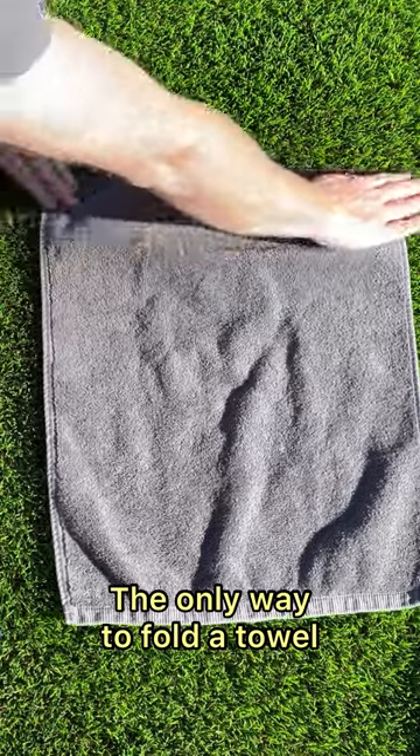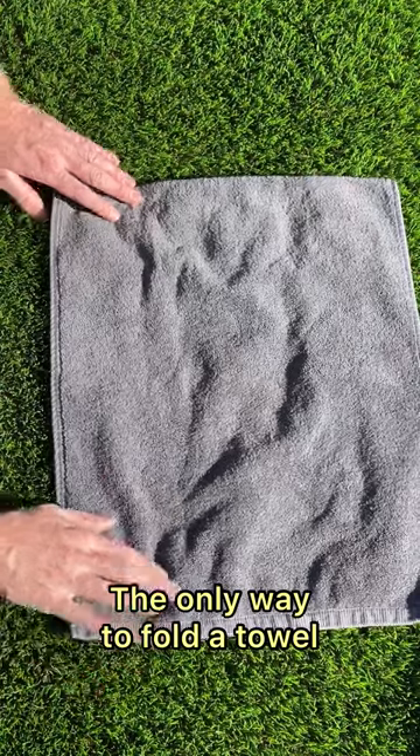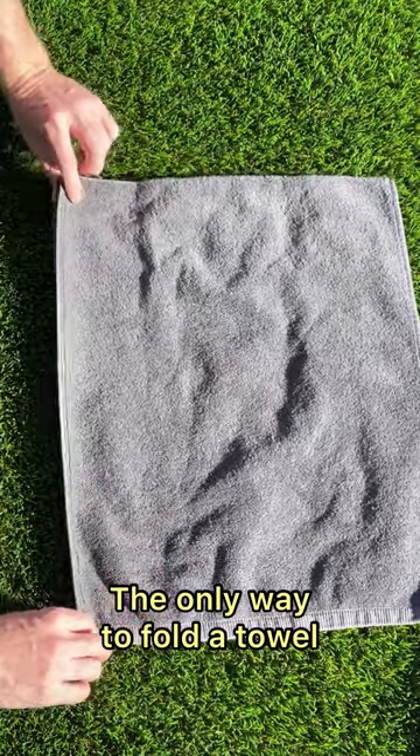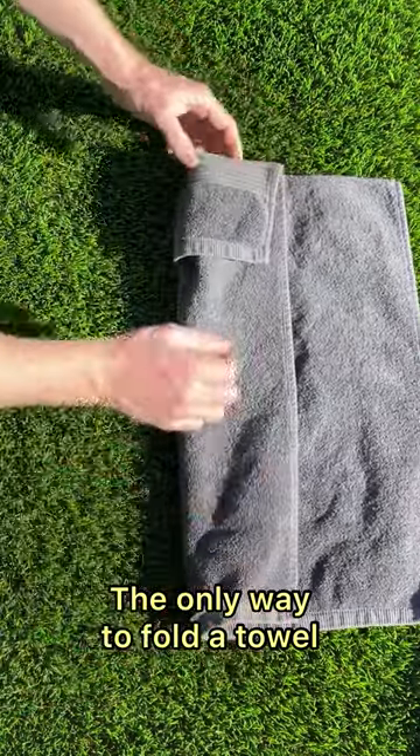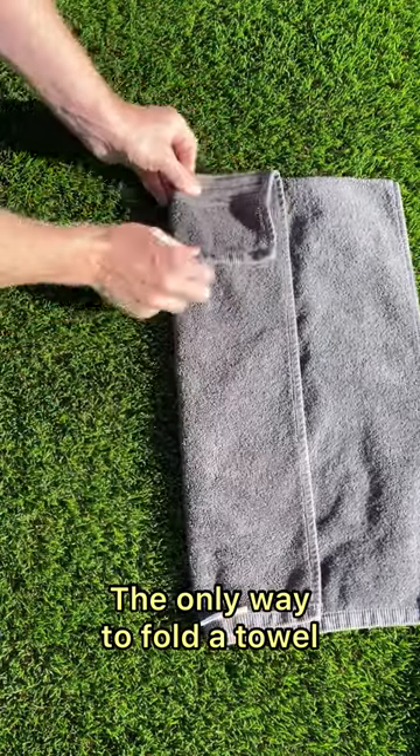Okay, this is the most important fold of the whole thing — it's the first one. Boom. Now we're going to take your corner. You're going to go boom, right here. Make sure that's nice and even, square, smooth fold.